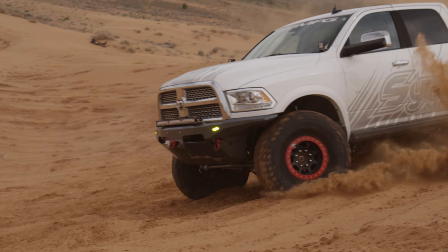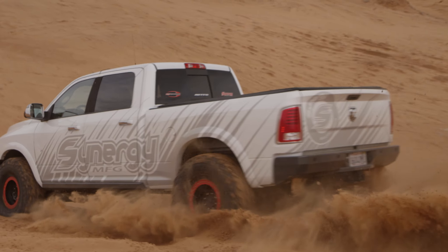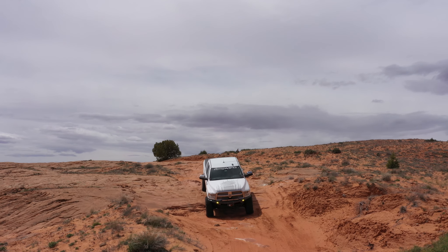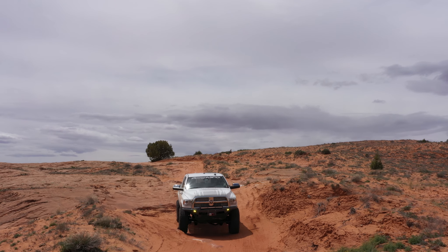The truck does a lot of towing and hauling for us — hauling our Jeeps to and from events and shows. But we like to take it off-road too. The parts we make aren't just to lift it and make it look better; the parts are made to improve the performance on and off-road.